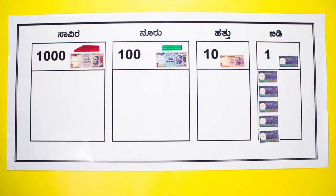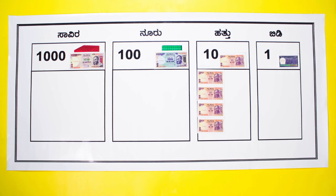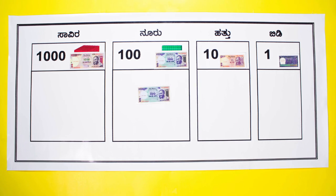Play money is very popular with students. Show that 10 one-rupee notes is the same as one 10-rupee note. 10 ten-rupee notes can be replaced by a 100-rupee note, and so on.